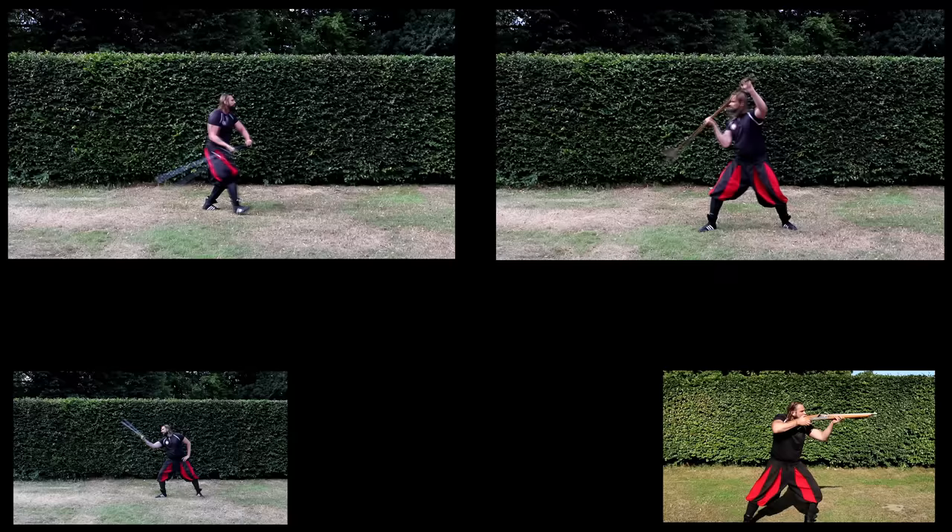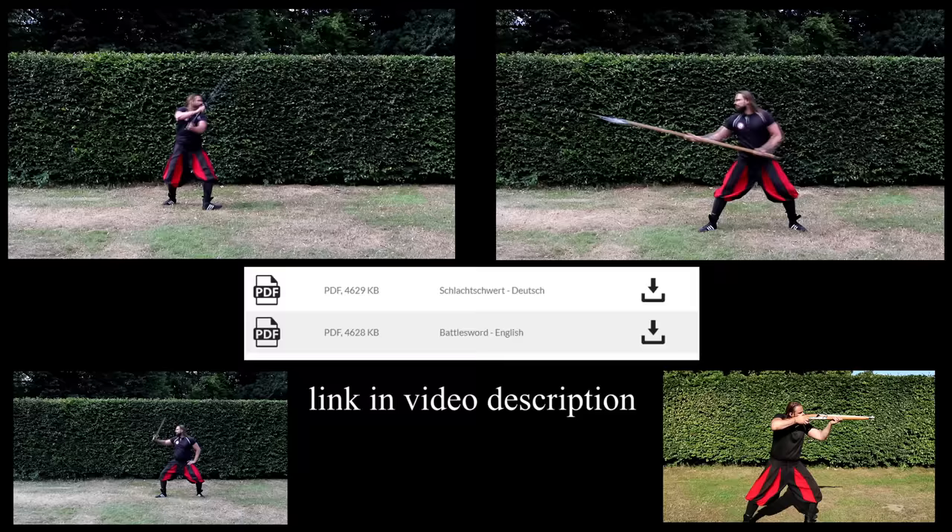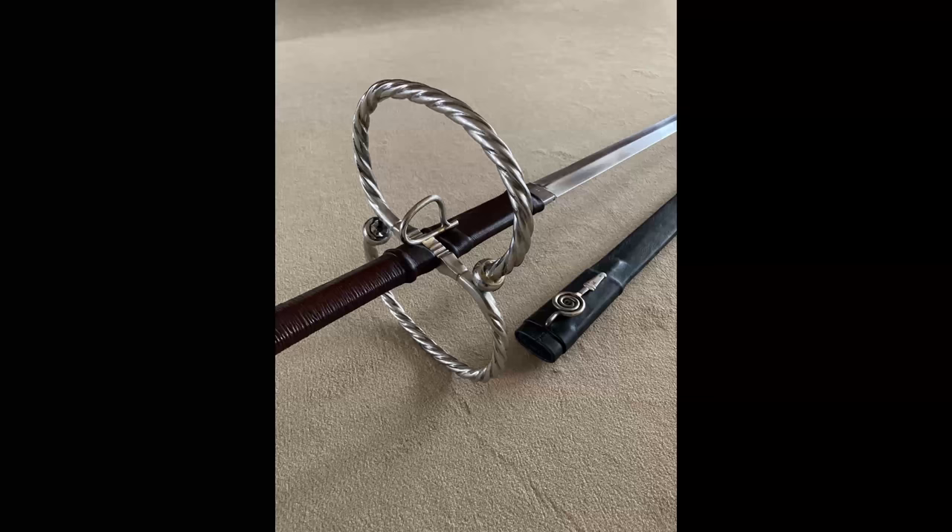Overall, battle swords were used just like halberds, pole axes, and feather spears as relief and guard weapons to support the pikemen in different ways. I do not want to go into a more detailed explanation about the use of such weapons here and refer this point to an article I wrote some time ago about this topic.